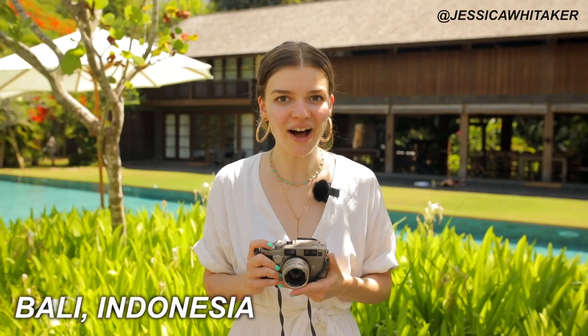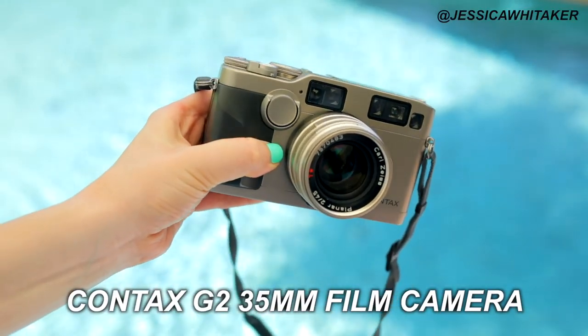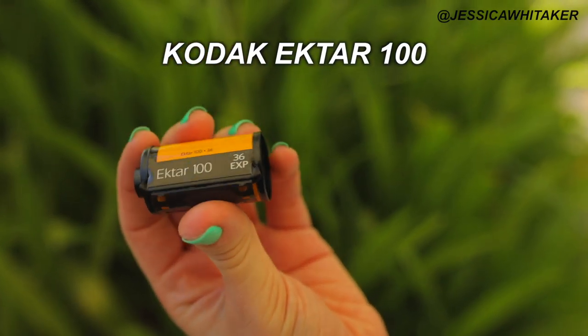Hey, photographer Jessica Whitaker here, coming at you from beautiful Bali, Indonesia with a film photography tutorial. I'm going to be walking you through how I use the Contax G2 35mm film camera, and with it we have the Carl Zeiss 45mm f/2 lens. The film we're going to be using in today's shoot is Kodak Ektar 100.